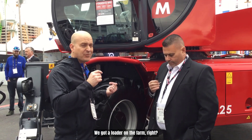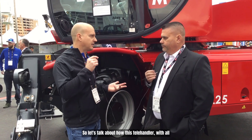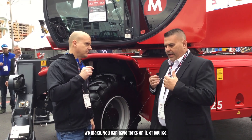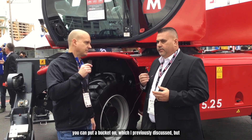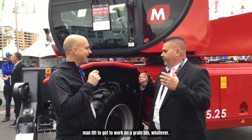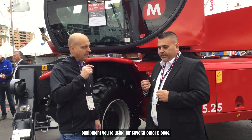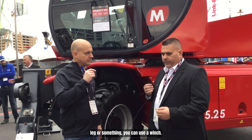A lot of times, what do we have? We've got a loader on the farm, we've got a skid steer on the farm, and clearly we have tractors. So with one of these machines and the 100 different attachments that we make, you can have forks on it — if you've got to load or unload something. You can put a bucket on it. And how many times on the farm do you need a man lift to work on a grain bin? You can stick a man lift on these, so you've got a man lift on site with a piece of equipment you're already using for several other things.